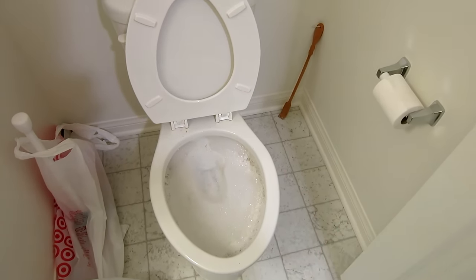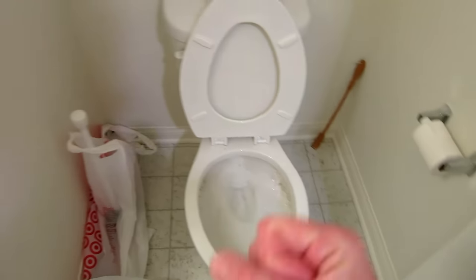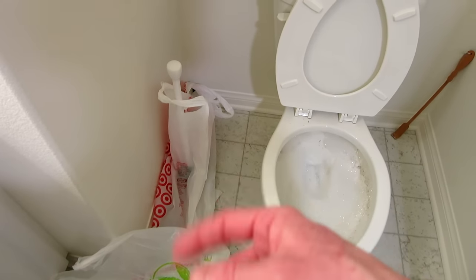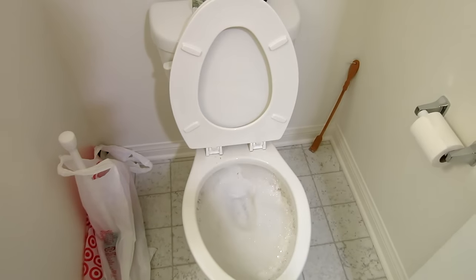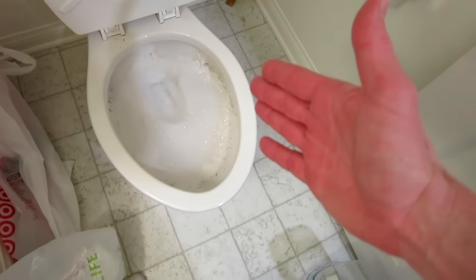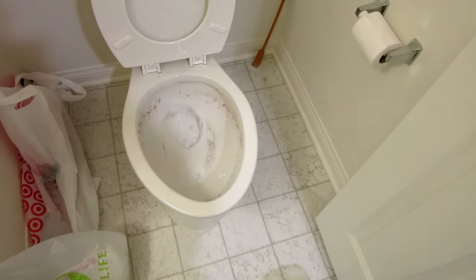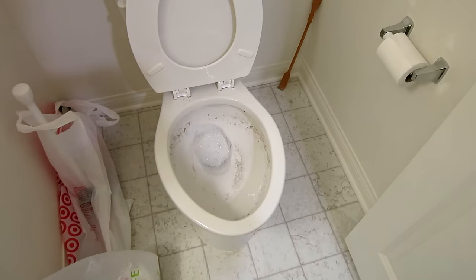Whatever that was, no joke — I'm 34 years old and that's the worst clog I've ever experienced. So if the plunger doesn't work, try some soap and hot water. If that doesn't work, grab yourself an auger or snake. That thing was only about ten bucks after tax — I'll link everything in the description box below the video. Now we're looking real strong. Let's make sure we're legitimate before we start congratulating ourselves — we're going to go ahead and hit that flush. Beautiful. That, my friends, is a working toilet again. Now we're just going to have to clean it.